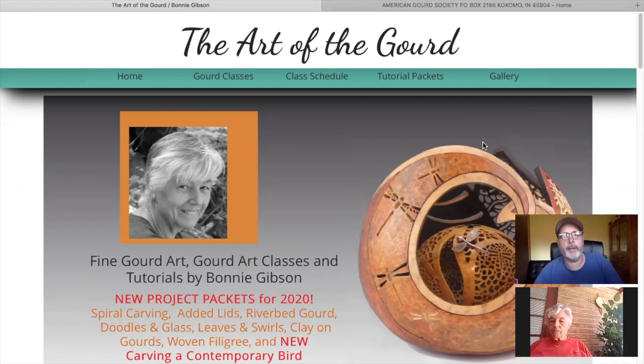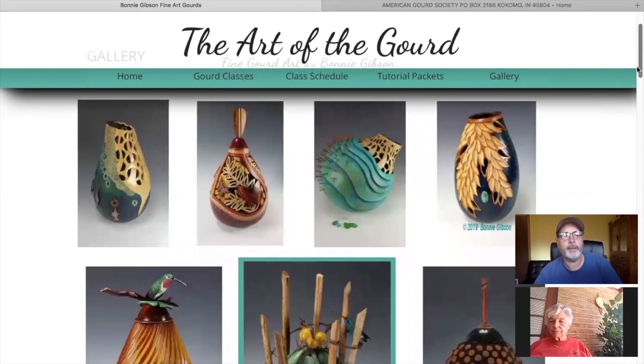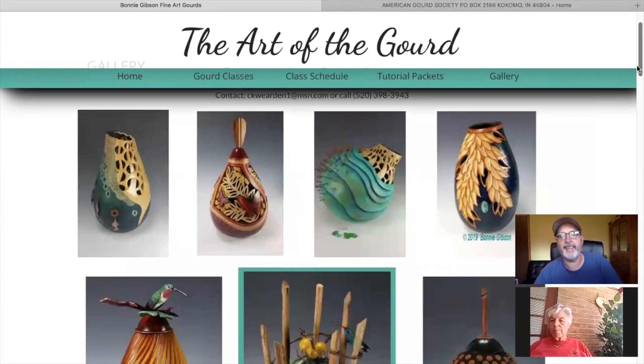This is your website — bonniegibsonart.com — correct? First of all, I want to compliment you on your website; it's a very clean, nice, easy-to-use website. Let's take a look at your gallery at some more gourds. Those are some incredible gourds.